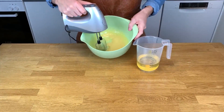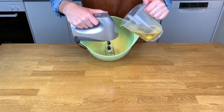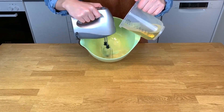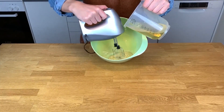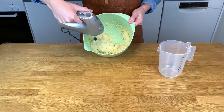Here we can see the oil is starting to create this magic. The consistency is changing and it's becoming more thick and fluffy. And here we go — all the oil is in. It's a little bit too thick at the moment, but we'll fix that later with a splash of water.